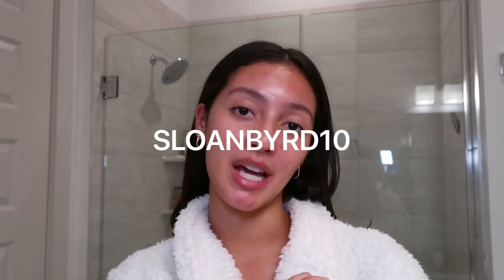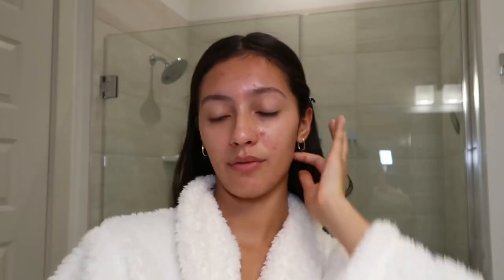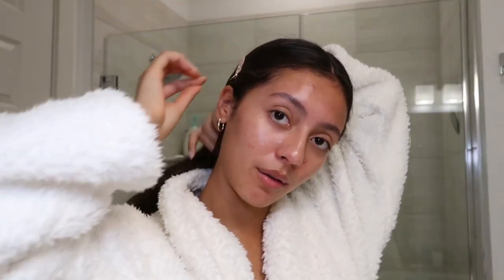All the jewelry you see me wearing in this video is from Ana Luisa. You can use my code sloanbird10 for 10% off. I love Ana Luisa so much — I feel like their pieces are especially perfect to achieve this clean girl look. I have these cute little hoops, a dainty gold bracelet, and they're so perfect. Make sure to click the link in my description to check out their website.